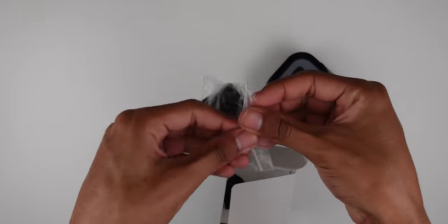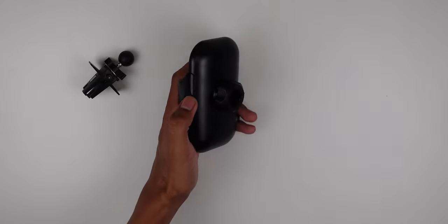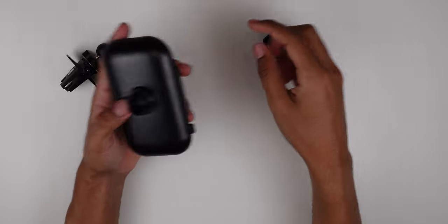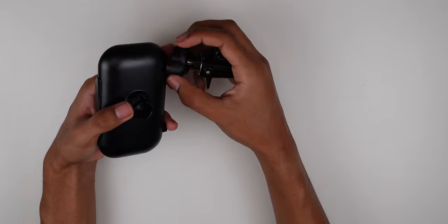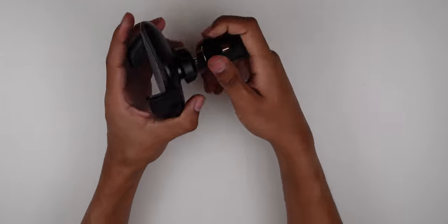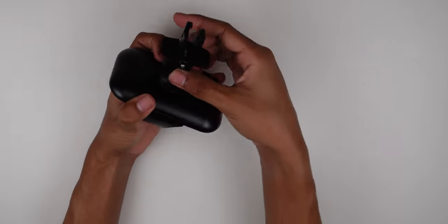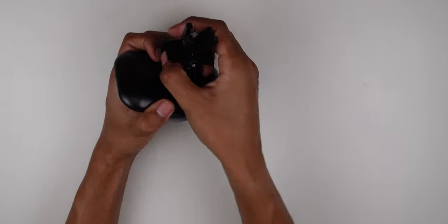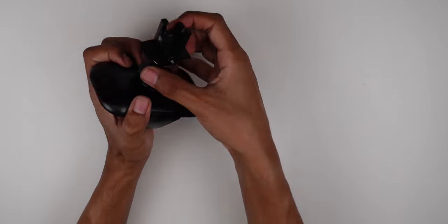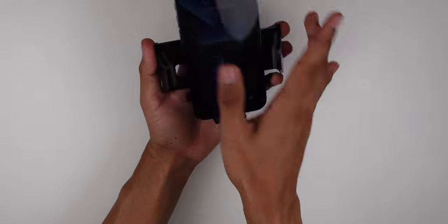Let's check out the ball mount. It's really easy to use — you take off this little piece, put in the ball mount, clip it into place, screw it back on, and you're good to go. You put it in the vent and it just clips on. You can adjust the vent angle using this little screw, and once you're ready, clamp it into place using the release button to place your phone.